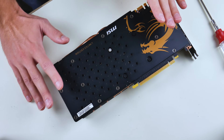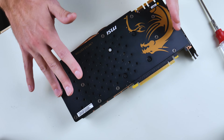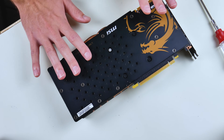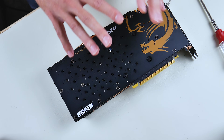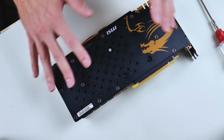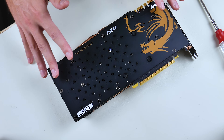Before you get into any of this, you will be voiding the warranty by taking apart the GPU, so you have to be comfortable with that. If you're not comfortable with that, then this isn't for you. But I don't want to scare you because this does not require some sort of computer wizardry to take it apart — you should be perfectly fine and competent in doing so.